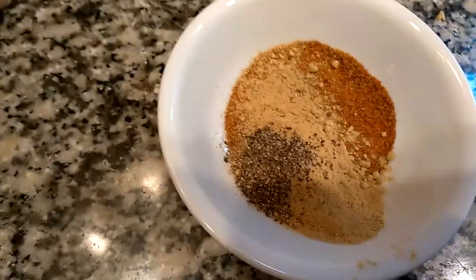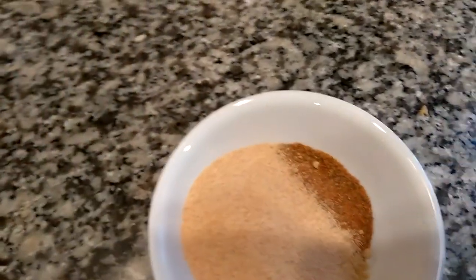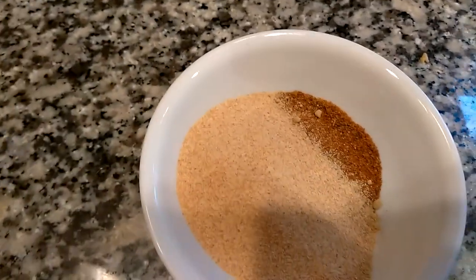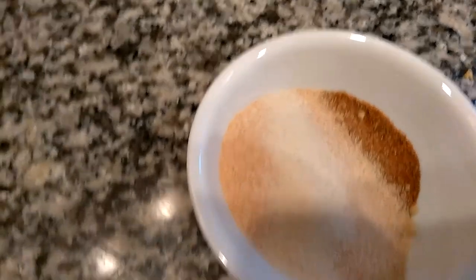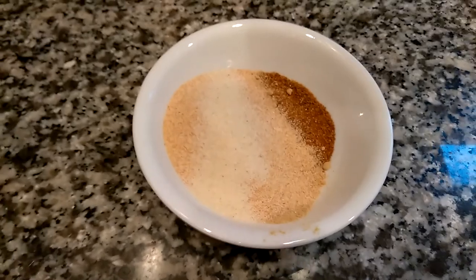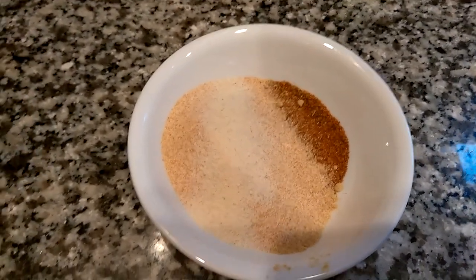I'm going to put in a healthy dose of garlic. You can also use your mortar and pestle with fresh garlic, but it has to be ground incredibly well into a pasty consistency. I'm going to use some onion powder as well. This is really a good recipe for ground or dried spices because it takes a lot less time — if you have to mortar and pestle or grind up everything, that obviously adds more time.